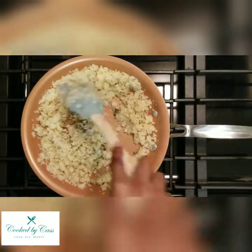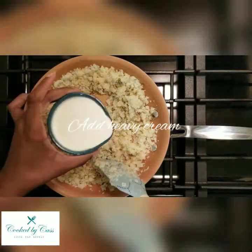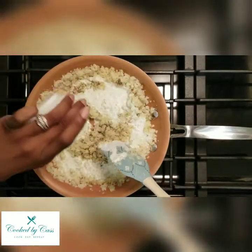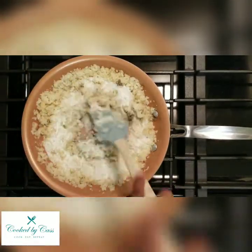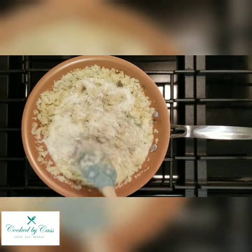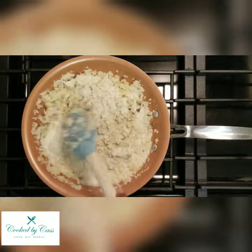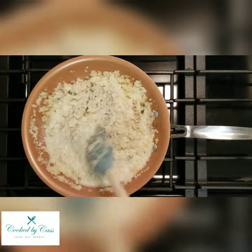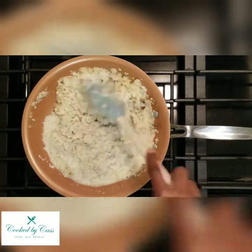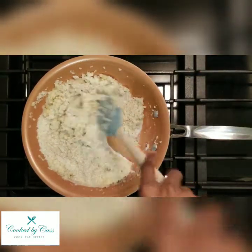You just want to work the seasoning in. Now you can add the heavy cream — that'll help get the seasonings all throughout as well. Just work it through and make sure you get the heavy cream all over the cauliflower, because this is key for the creaminess.